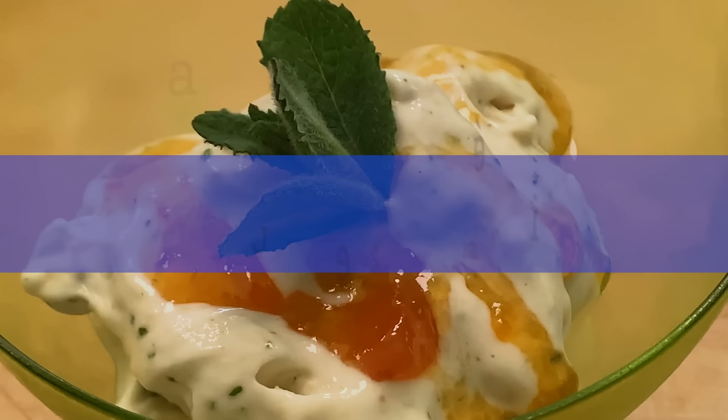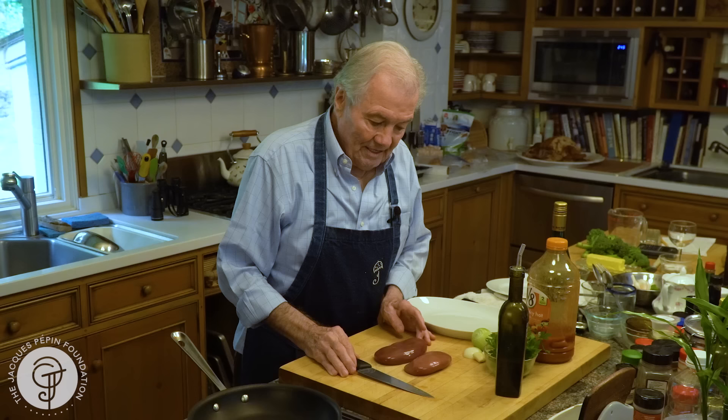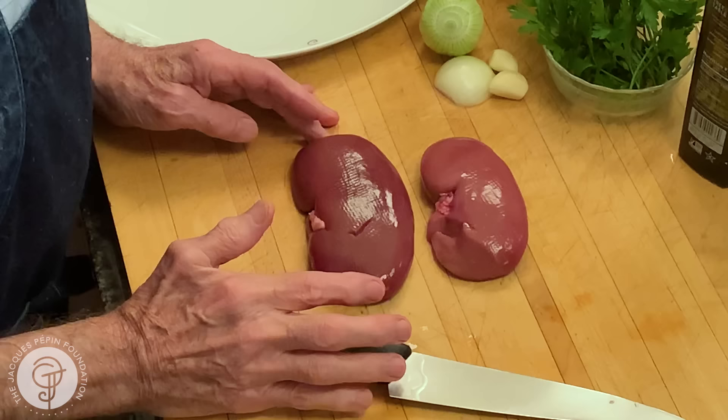Hi, I'm Jacques Pépin, and I'm cooking at home. I want to show you something slightly different today — delicious and very, very inexpensive. People don't do it very often. Kidney.